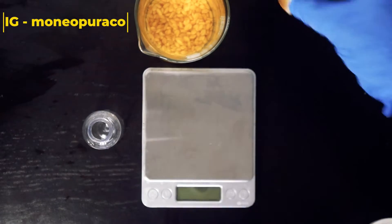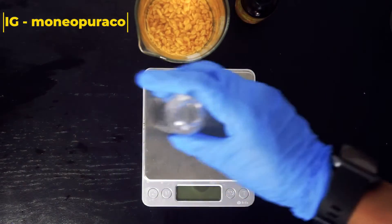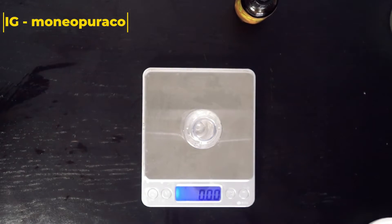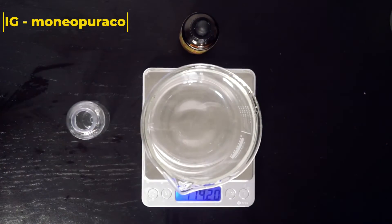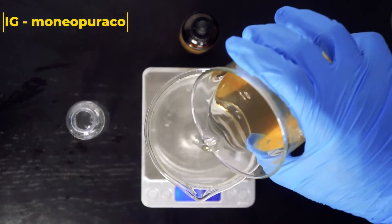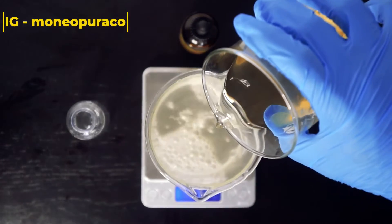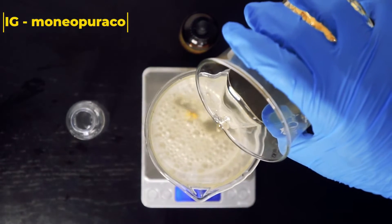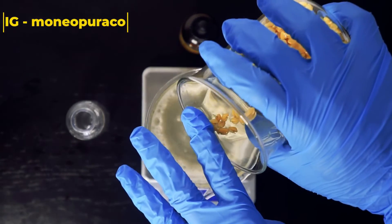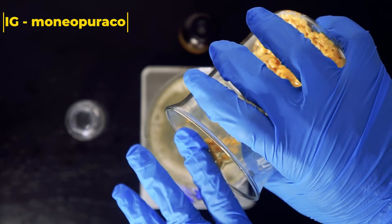For today's hairspray, we're going to be making 80 grams total. Get your digital scale, place your container on top, and make sure that the scale is zeroed out to 0.00. Then we're going to add 79.2 grams of our hairspray to the container.